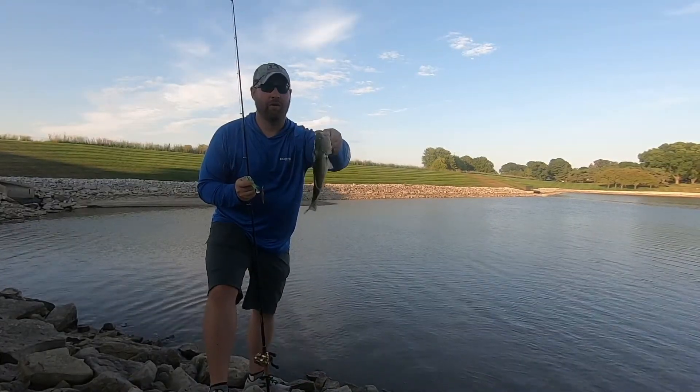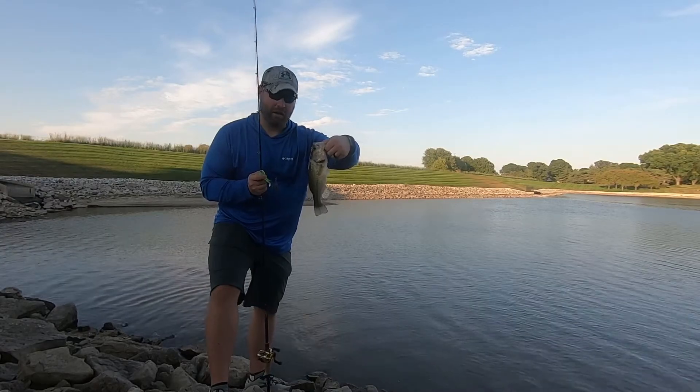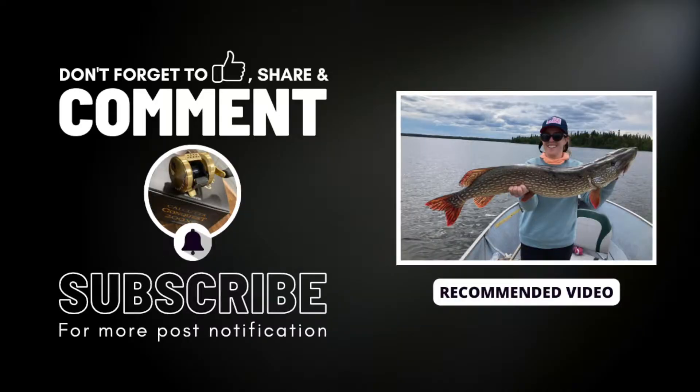I would highly recommend the Calcutta Conquest 200XG for any tackle enthusiast. If you liked the video please like and subscribe to the channel, put any comments or questions below, and until next time get out there and enjoy the outdoors.